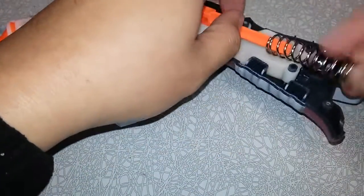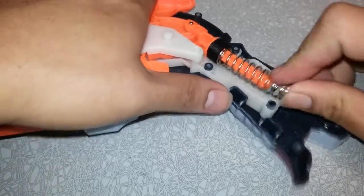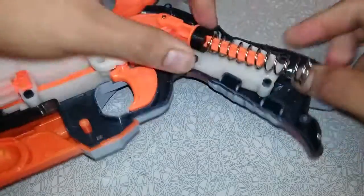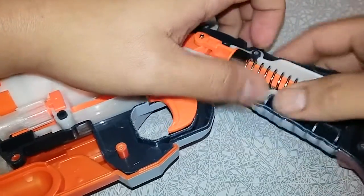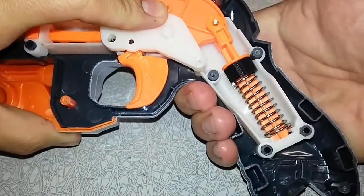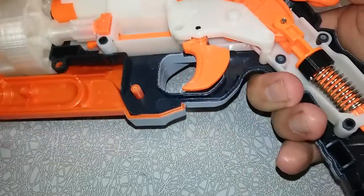I haven't messed with the spring on this yet as it's pretty beefy, but I'll try this now. That's really tight. There we go. Nice. Let's see if it can take it. Look at that — nice compression.